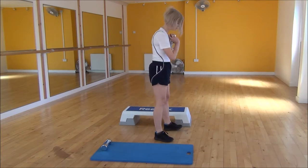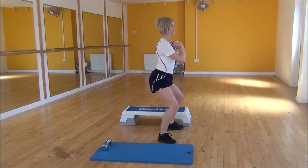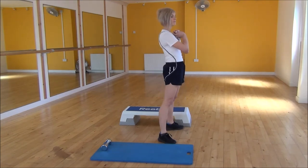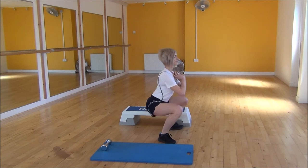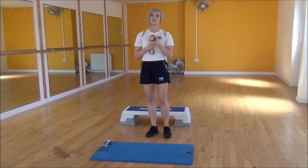From the side view, legs hip-width apart and your feet out to the side. Coming down with a nice flat back until you're parallel to the floor and then coming back up. You want to make sure you're squeezing your glutes as you stand up to the top. And that's the Goblet Squat.